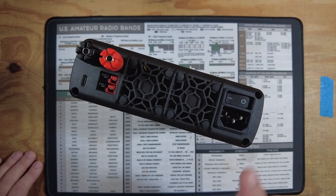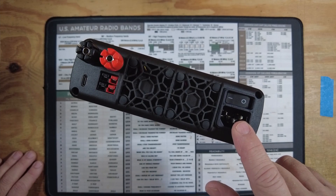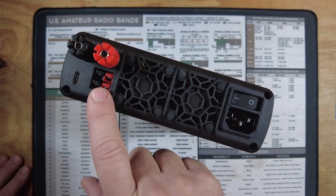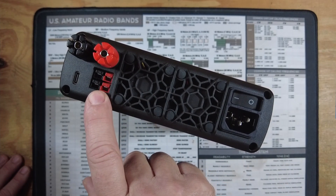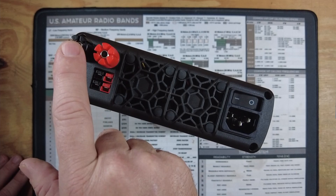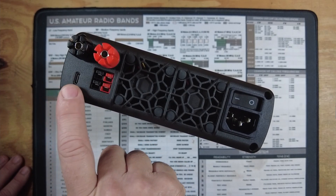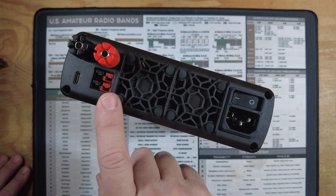Taking a look at the back of the device, you've got your main power input here and your master power switch right here. In addition, you've got two Anderson power poles on the back of the device as well as binding posts. You'll also see a USB-C here, which is reserved for programming this power supply.